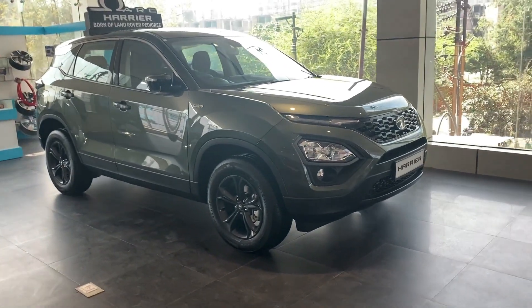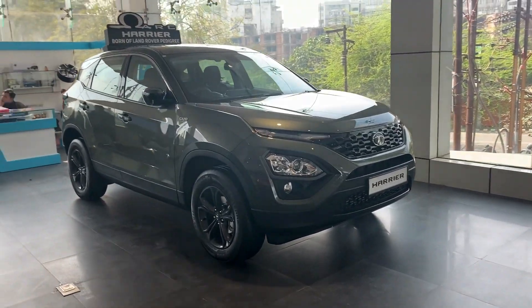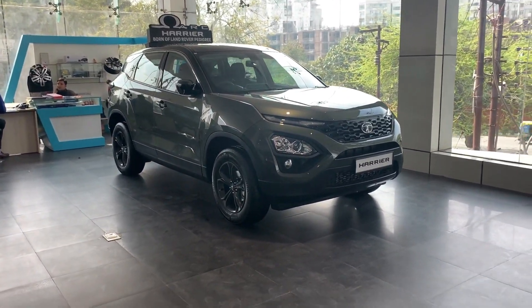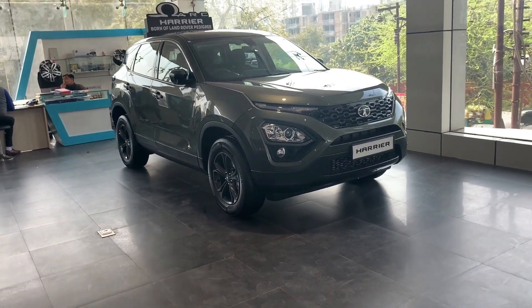When you saw the Safari in Defense, you saw it in this camo color. So with this color, Tata Harrier came out with the Dark Edition — two variants or editions. With this camo edition, we are going to tell you in this video what you need to buy this car.